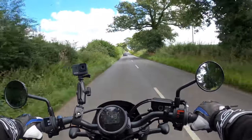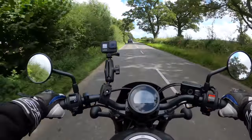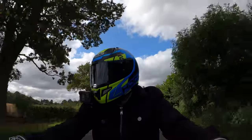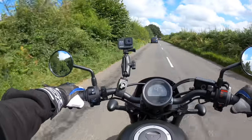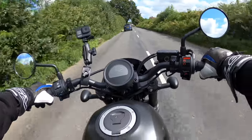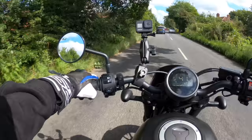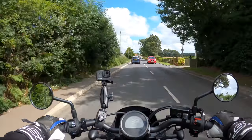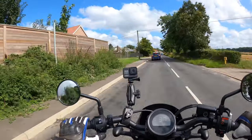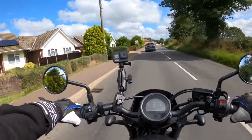A little bit windy today, so I hope you can hear me okay. But I'm not moaning — the sun's out, which is quite nice. So it's got the sort of mid-foot peg riding position here, which I quite like. The feet-forward cruiser riding position — I quite like that.